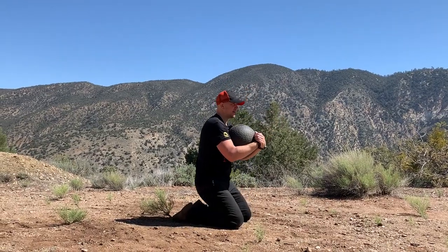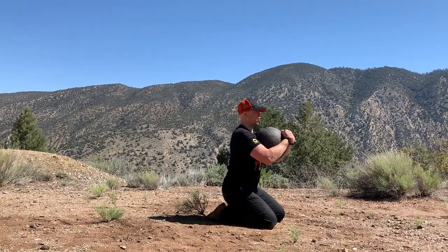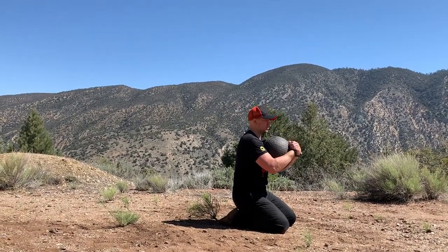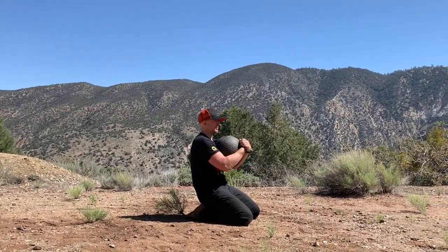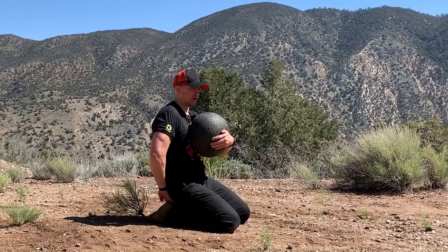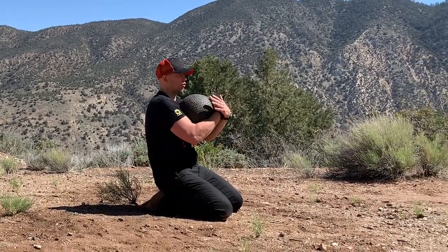Toes rolled underneath. Sit down and back. What we don't want is a ducktail in this position. Round your spine, pull your belly button in as hard as you can. This is Seiza. You should be lower than me — I have a gap. You should be able to sit all the way down.